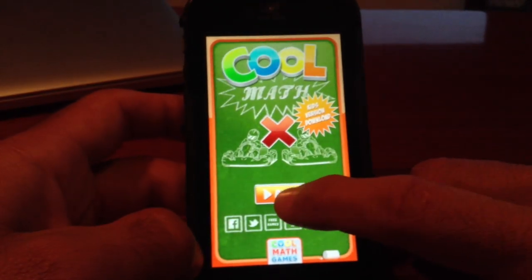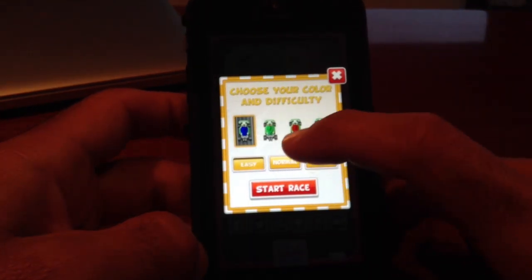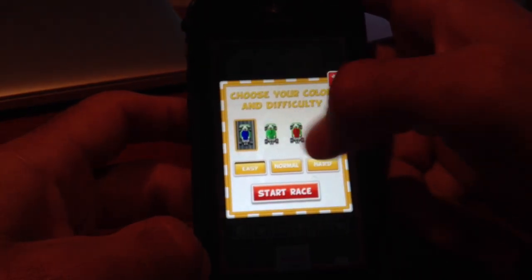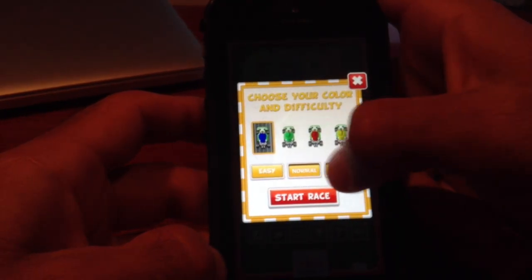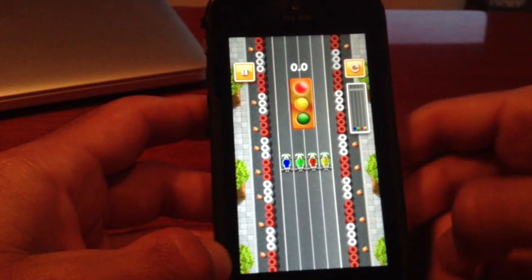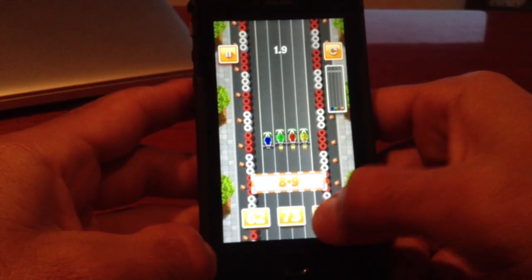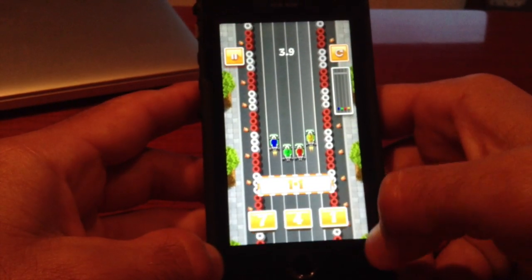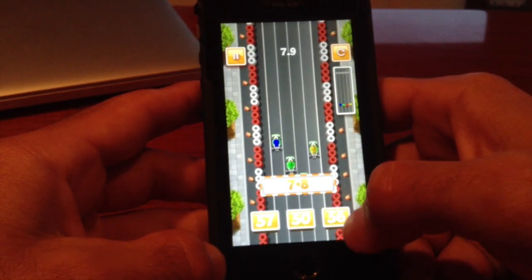I'm going to click in and play a game real quick. You can choose your different karts — we've got red, green, yellow, and blue — as well as easy, normal, and hard difficulty. I'm going to go with normal because I'm not the best at math. Clicking on start race. There's our karts, and we've got our questions down here — basically just answer the questions to move forward.